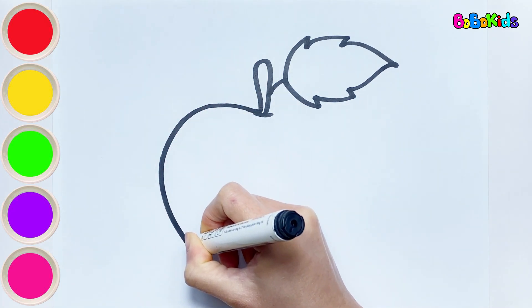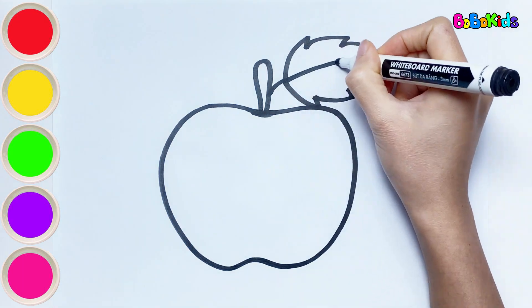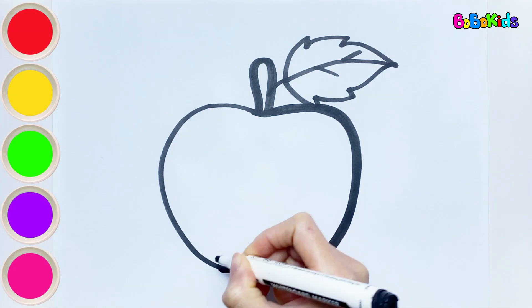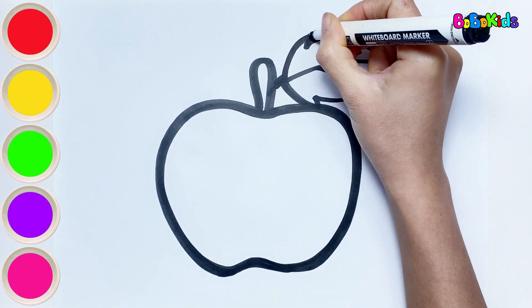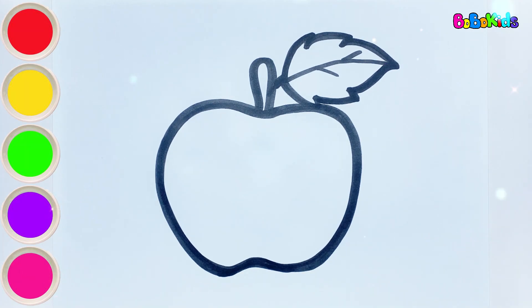The apple has leaves and ripe fruit. Do you like eating apples? Bobo likes to eat sweet fruits. So what does an apple taste like? When ripe, it tastes sweet. But when unripe, it's quite sour. Now let's color together.